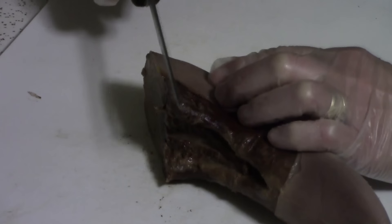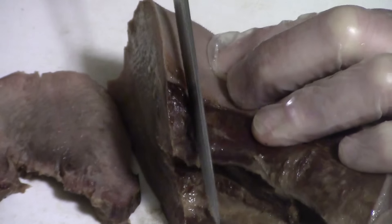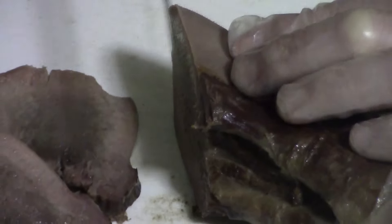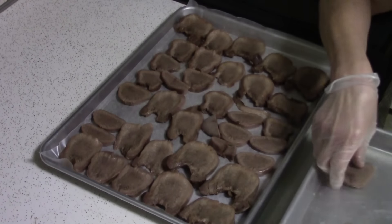You can see how juicy and tender the meat is. Beef tongue is 75 percent fat. Some people like to make sandwiches with it. Whichever way you choose, the tongue is done to perfection — moist, tender, and with a rich beefy flavor, and that's what makes it so good.